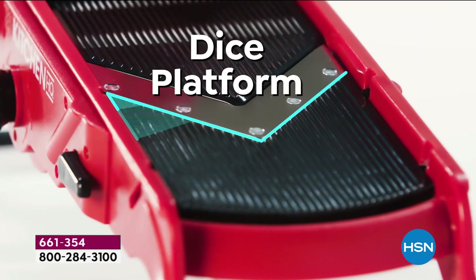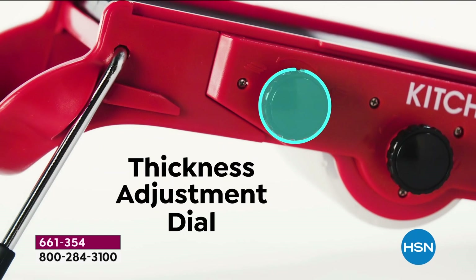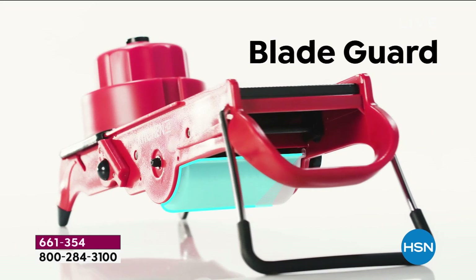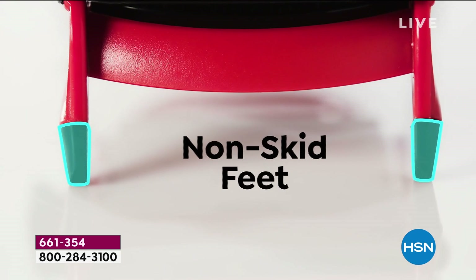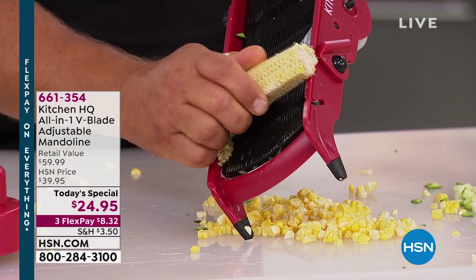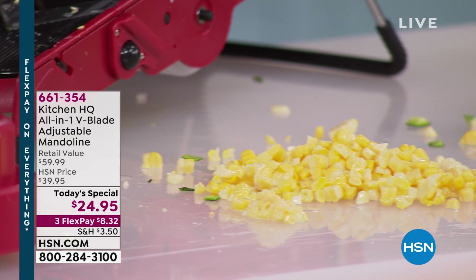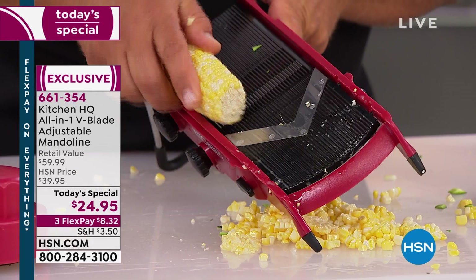The dice platform, the safety handle, the julienne adjustment for thick or thin julienne, the slicing adjustment from thick to thin — this machine literally does everything but the cooking. It's so well built because it's Kitchen HQ, exclusive to HSN — that's why we get this incredible price. The retail value is almost $60. Today only, $24.95. Even more extraordinary: buy a second, third, fourth, or fifth and it's $19.95 — that's the bonus buy.